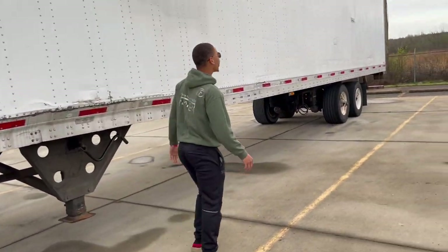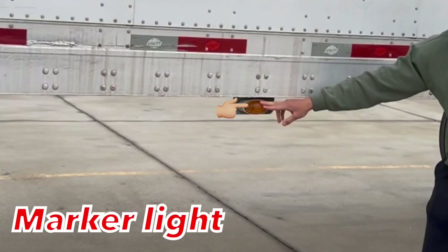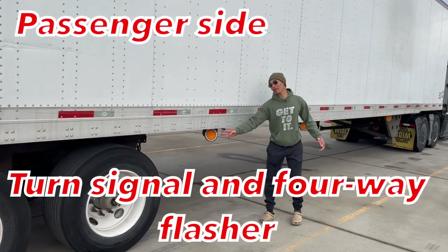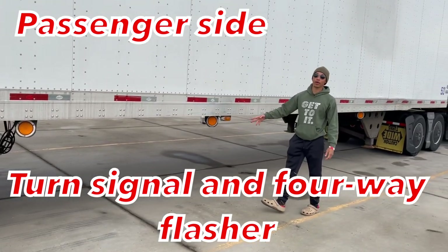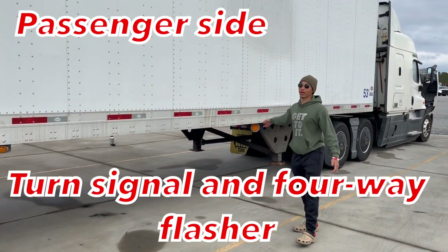Now I'm going to move down here. We just passed by something — this is a marker light. It's properly mounted secure, not cracked, bent and broken, fully operational, all hardware is present. Right here I have my turn signals. They're properly mounted secure, not cracked, bent and broken, fully operational, and they also operate my four-way flashers. That's my last turn signal right there.